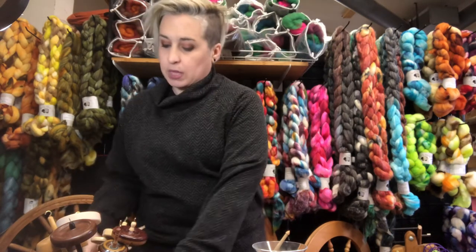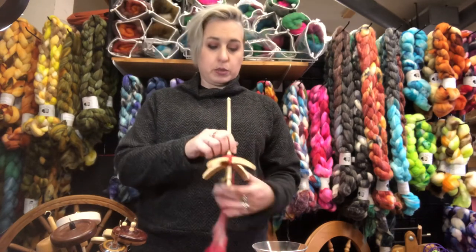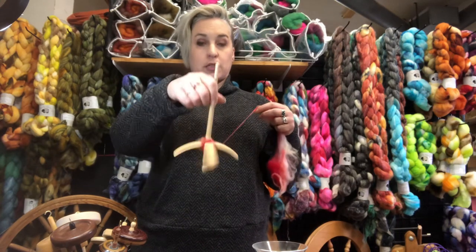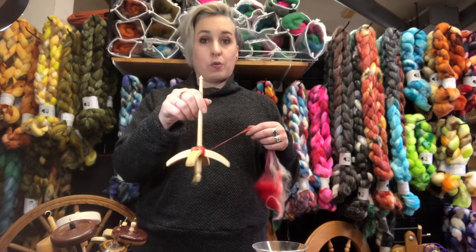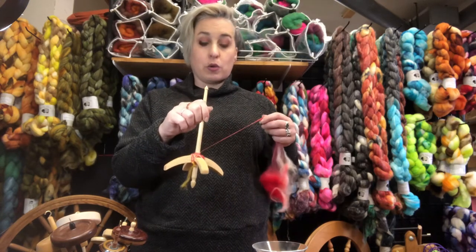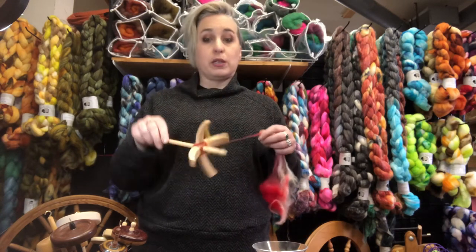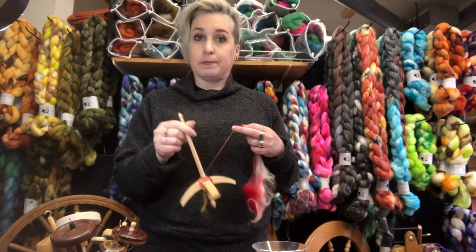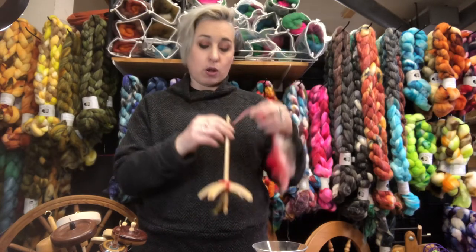And then we have a Turkish spindle. You can see it's got the little arms that come out, and the shaft. This is a low whorl — some people spin them as a high whorl. I like to spin this as a low whorl. You could use it upside down like this. The important part of a Turkish spindle is the wrapping, and I'll do another video on that at some point. Right now I'm just giving you an idea of what all the spindles are.